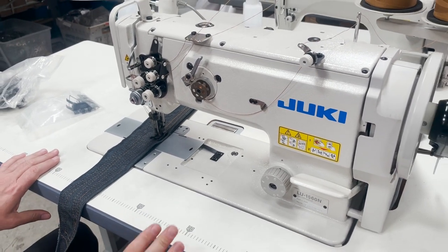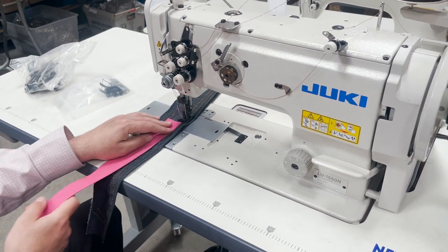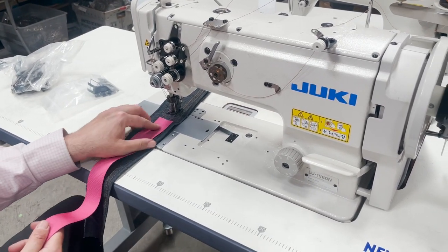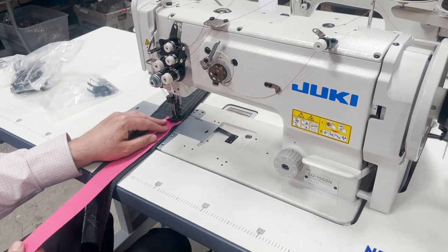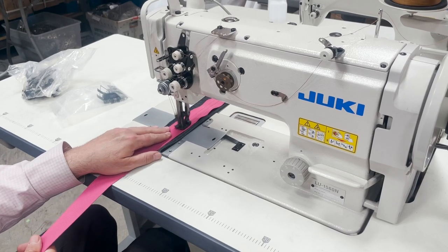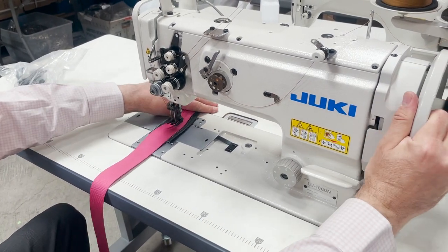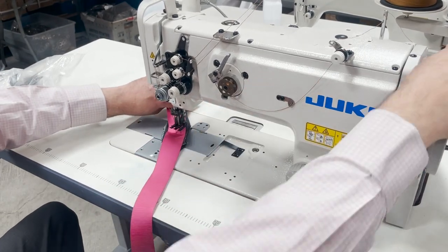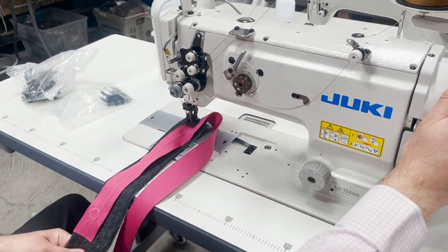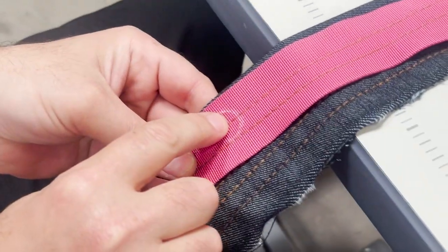I'm sorry about the noise in the background — they're doing shipping right now. This is a 1560. Let me just do one here so people can see better. I just want to show you guys the gauge that we got. Come here — this is not quarter inch, this is three-eighths.